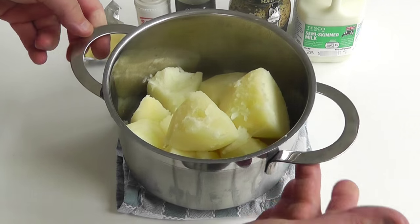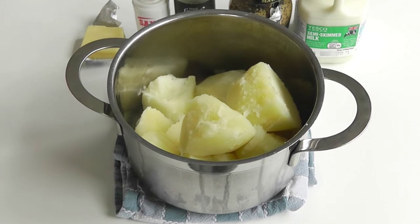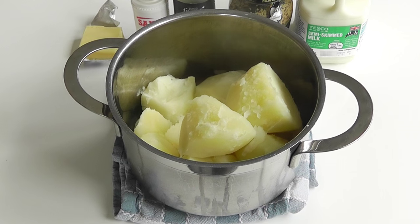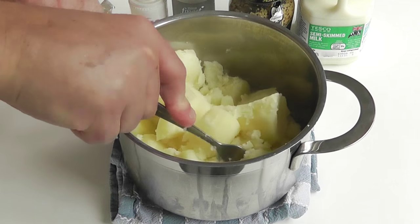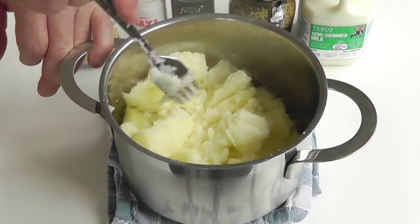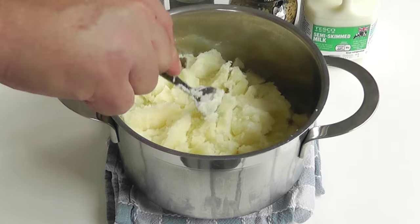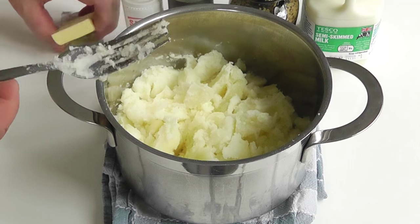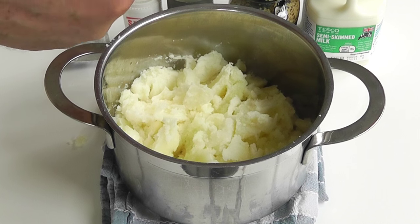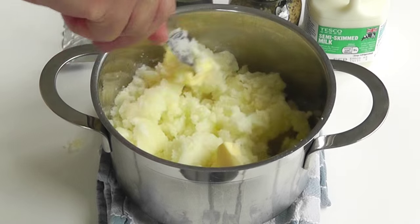I've got the potato there — that's all been drained off, there's no liquid in there. I'm just going to start off with a fork, because I always find that's a good way to initially break it down a little bit. I've got it on a cloth because I don't want to ruin the table, because the pan's still fairly hot. With the butter, just chop it up a little bit and mix it in.